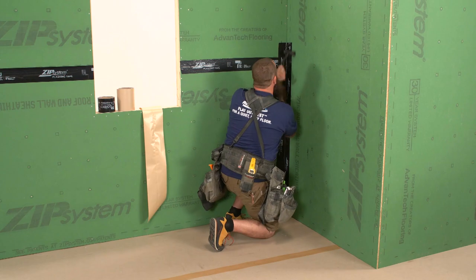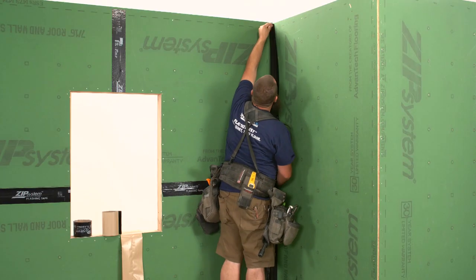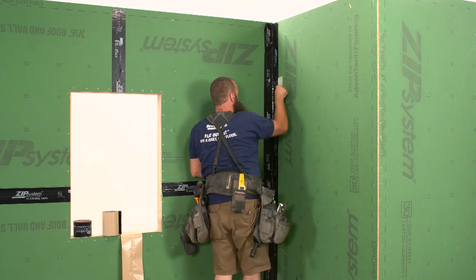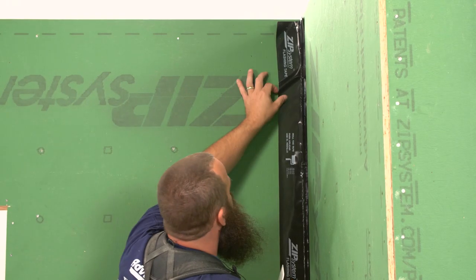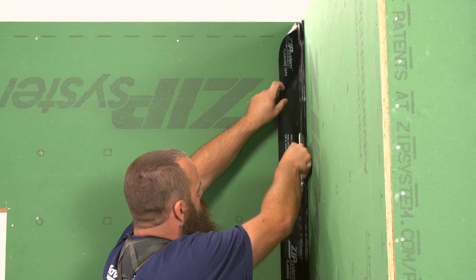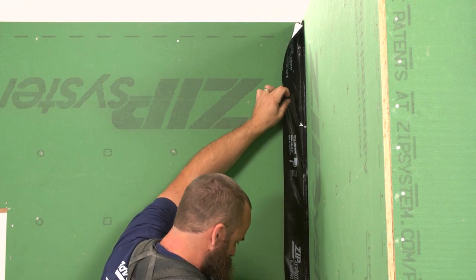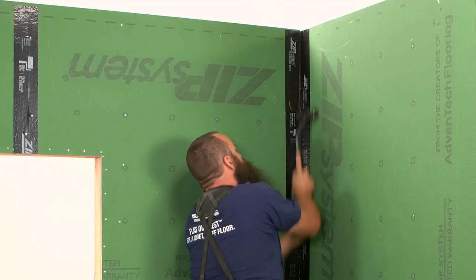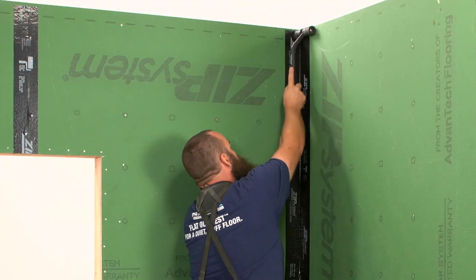Generally, we want to start at the bottom of the building and work our way up. Ideally, we want our tape lapped in a shingle-style fashion, like we're all used to with traditional flashing methods. This tape does have the benefit of being self-terminating, which allows reverse laps, but that's not ideal. Best practice is always to have things lapped in a shingle-style fashion.